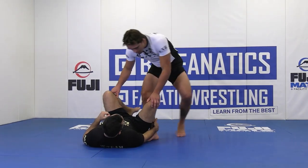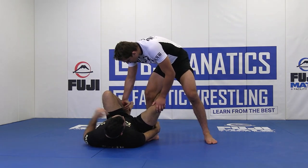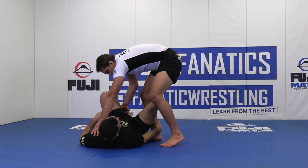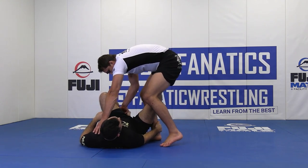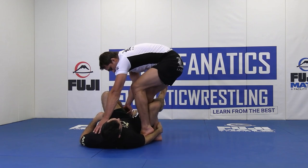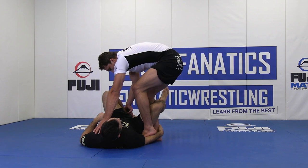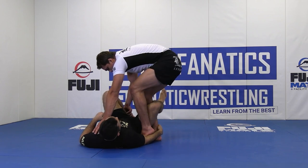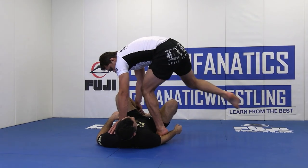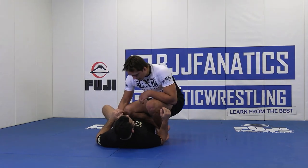Our opponent enters reverse de la riva, pinning with an inverted grip, pinning his heel to his butt. As I post by the far shoulder, I step my free leg over his knee, pinch my knees together with my foot on his forearm. Then I shimmy my knees away from his head, shoot my leg up at a 45-degree angle stepping away, and circle towards knee on belly.